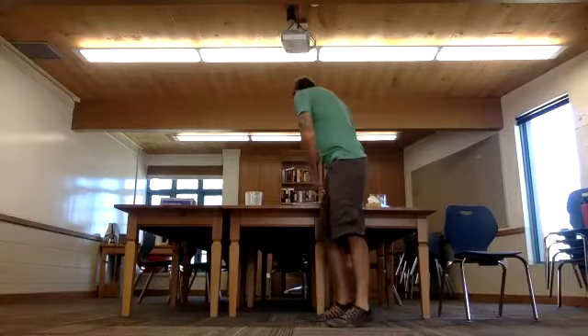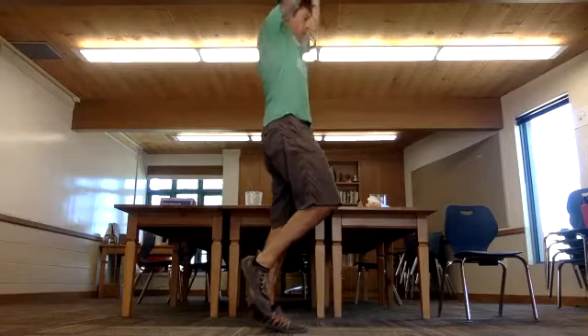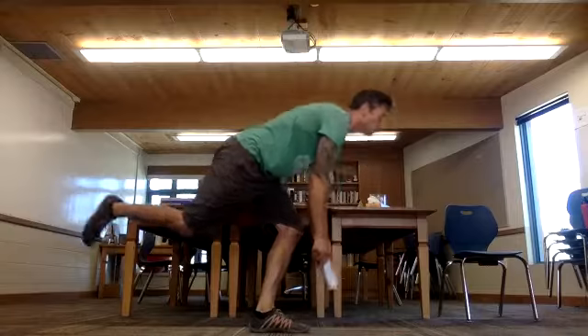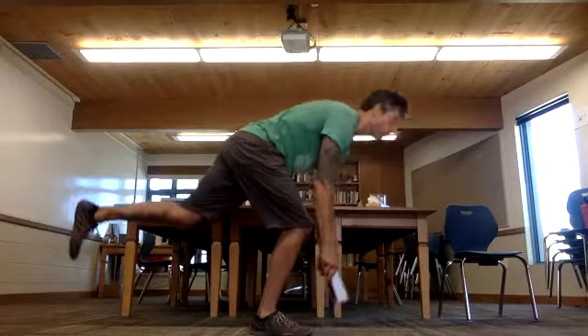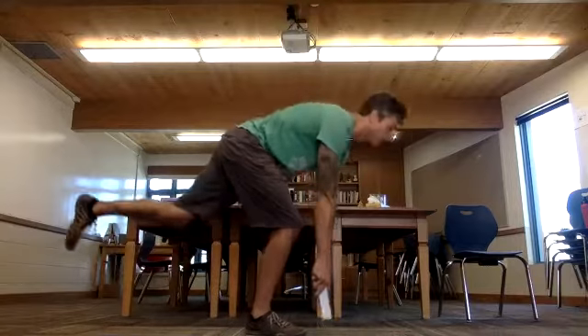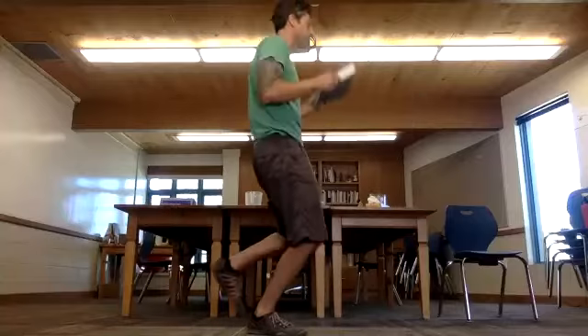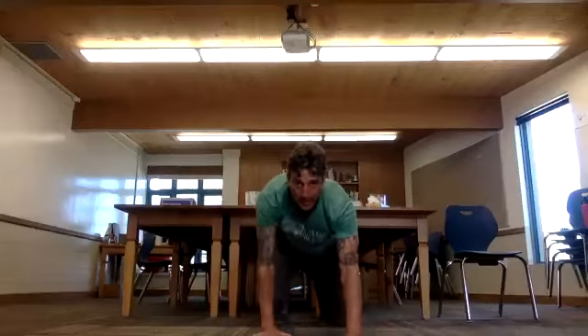Starting with the weighted objects. Touch the floor, go up onto your toe, reach overhead — three of these on each side. And now you're gonna crawl. One, two, three, four — and back, one, two, three, four.